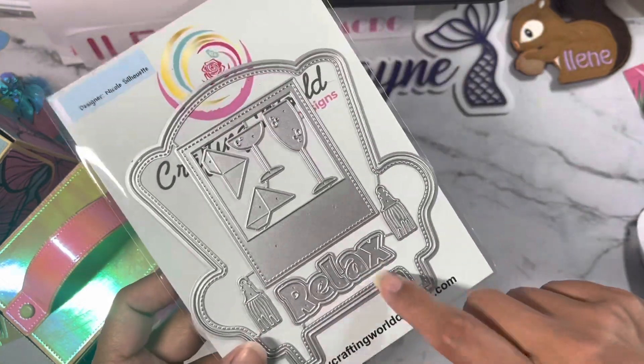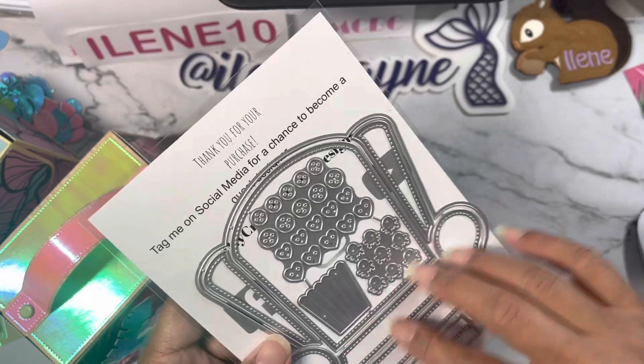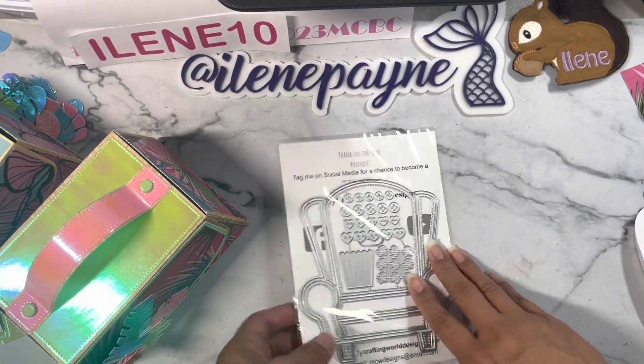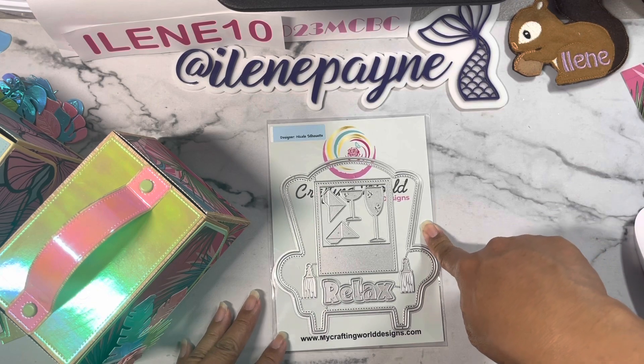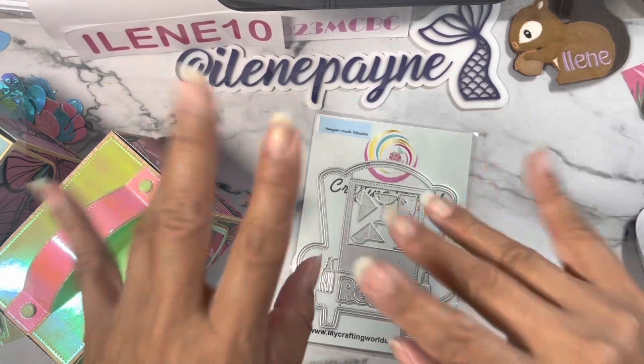I hope to see you all on the next video. I will be crafting with this little chair right here — super excited to get started with this one! Thank you for watching. Go check out Anna's website, mycraftingworlddesigns.com, and I'll also leave her links for her social media, YouTube, and Instagram. Thanks again and I'll see you all on the next video! Bye!